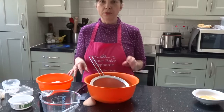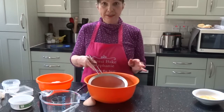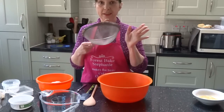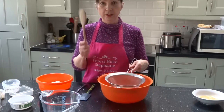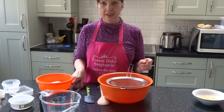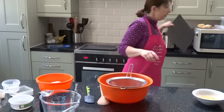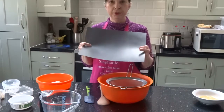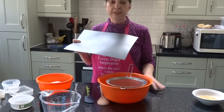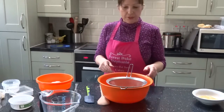There'll be slightly more scones in my recipe that I'm doing right now. These are the items that you're going to need: a bowl, a sieve, a spoon, a spatula, a knife, and I use this to roll my dough out on, so I don't have to do it directly on the kitchen surface.